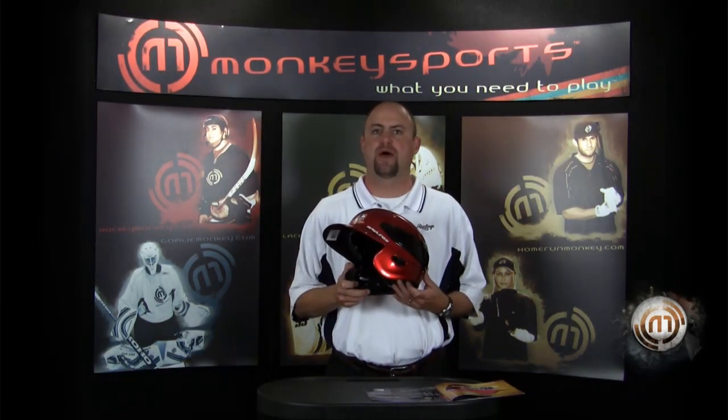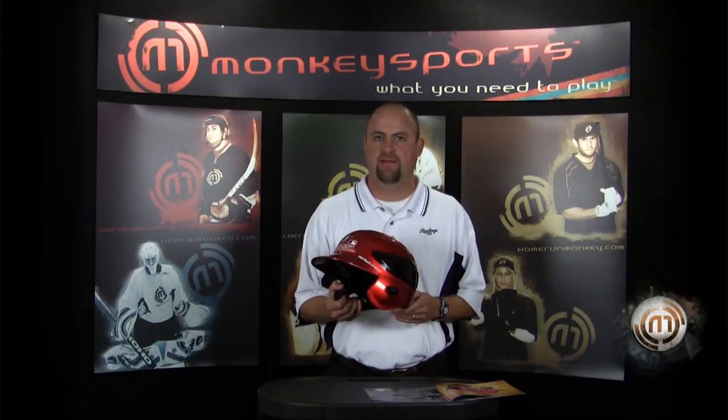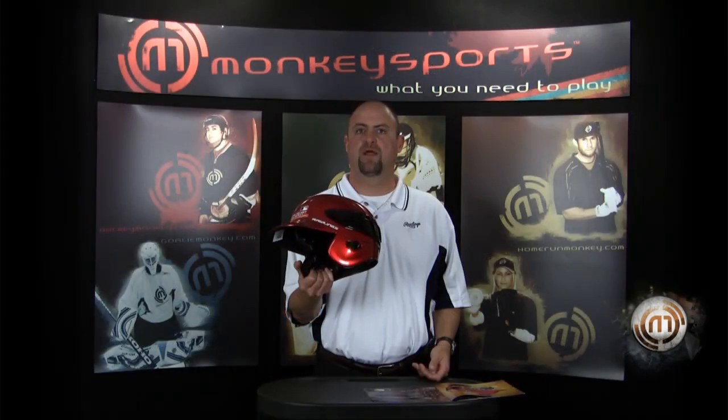The new Rawlings S100 Batting Helmet — brand new for the 2010 line. This helmet is built for protection, built for safety. It is not only a very nice cosmetically looking helmet, but it is built to withstand a 100 mile per hour pitch.